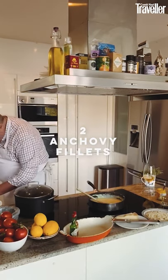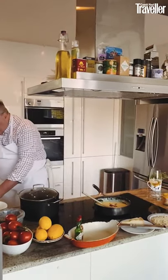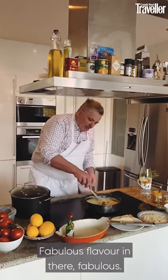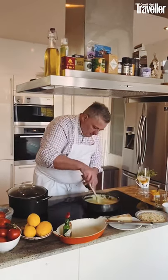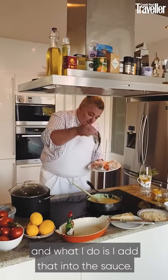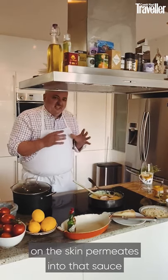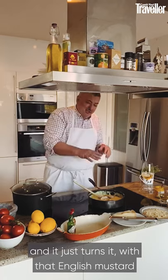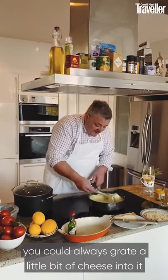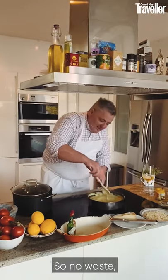I'm going to take two anchovy fillets — which is not strictly in the recipe — and add them in with a tiny bit of the anchovy oil. Fabulous flavor in there. I also keep the skin of the haddock and add that into the sauce. The smokiness of the haddock skin permeates the sauce, and with the English mustard and anchovy it turns into just deliciousness. No waste whatsoever.